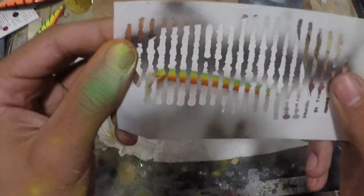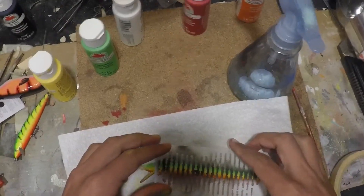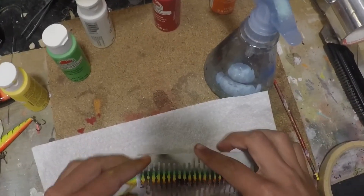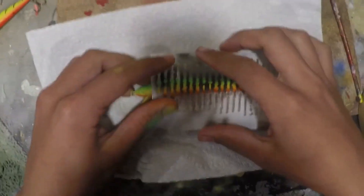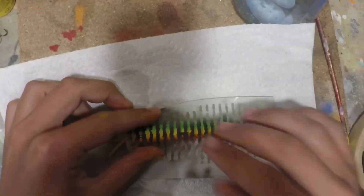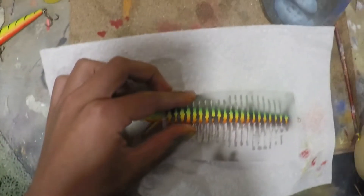So now I've got this new stencil. I'm going to use that for the bars on this — instead of having just perch stripes going down, I'm going to have these bars going all along the body. I'll line up that stencil and go over it with some black paint in my brush.